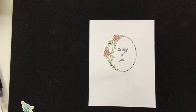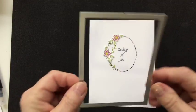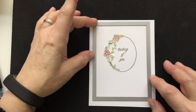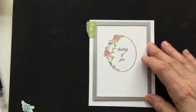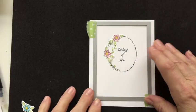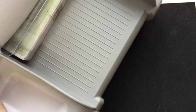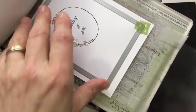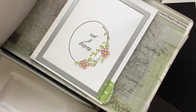Now I'm going to run this piece through the die cutting machine with this frame. This is a rectangle frame that has some stitching around the edges. I'm going to lay it on here, get it centered where I want it, and then put some washi tape down just to hold it in place. Once I have a couple of pieces of washi tape, I can lift it and put it right through the Big Shot. These larger frames sometimes take a couple of passes through. With the electronic Big Shot, do it one way through and then turn it the other way — run it through twice to make sure the complete frame is cut.